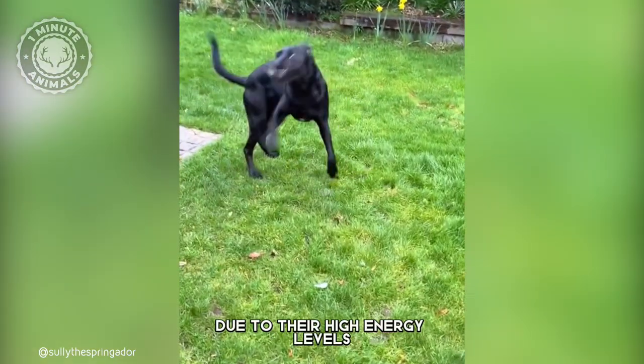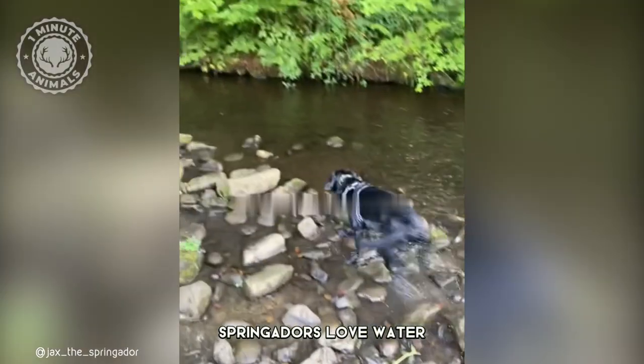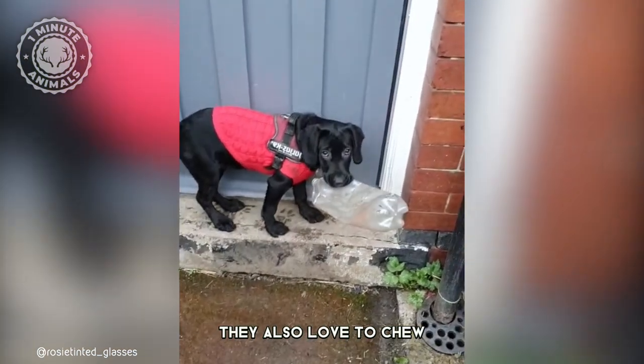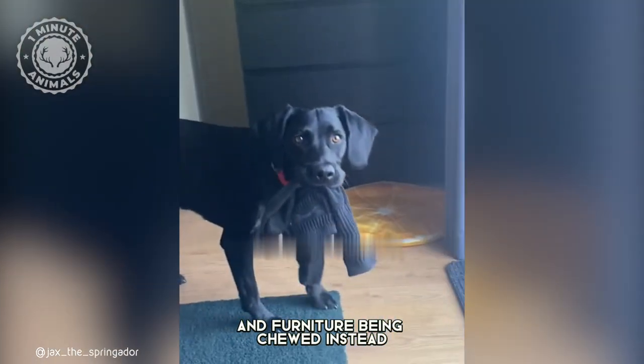However, due to their high energy levels, they need plenty of exercise and mental stimulation to prevent them from becoming bored and destructive. Springadors love water and will often jump in at any opportunity. They also love to chew, so make sure you provide them with plenty of chew toys to keep them entertained, or you may find your shoes and furniture being chewed instead.